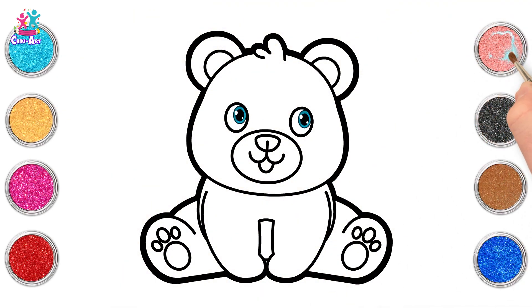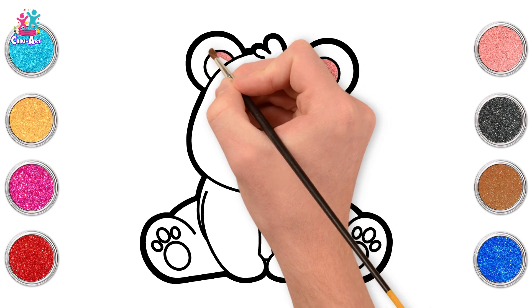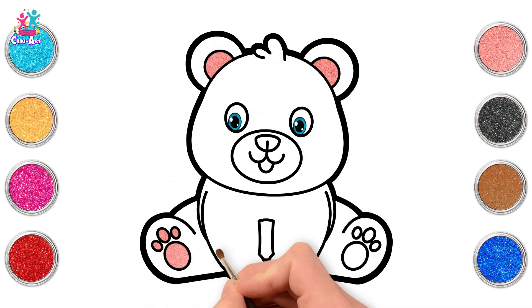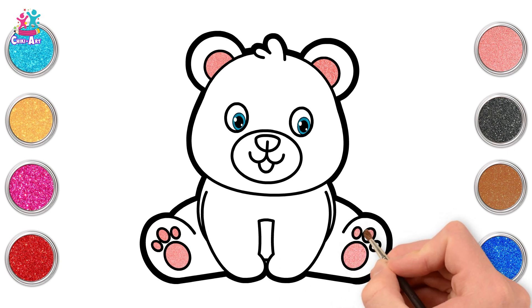We're going for pink first of all to do the inner ears. So cute! And the pads on the paws because it's a baby bear.